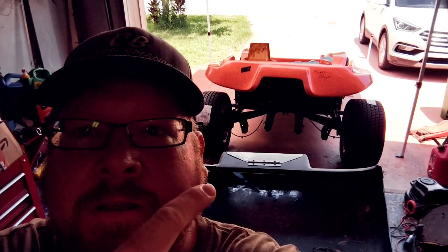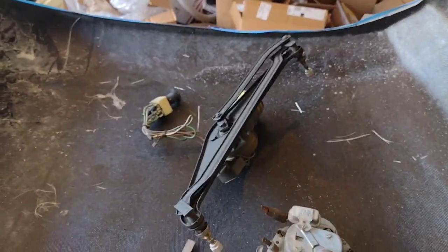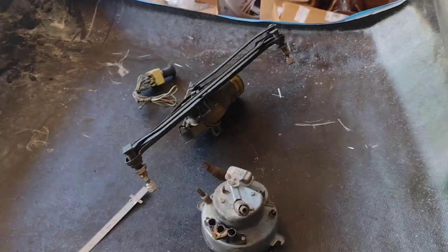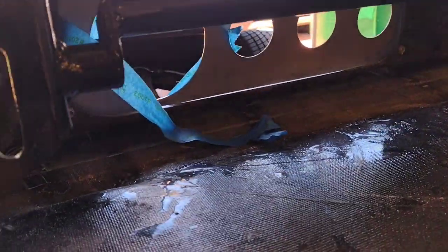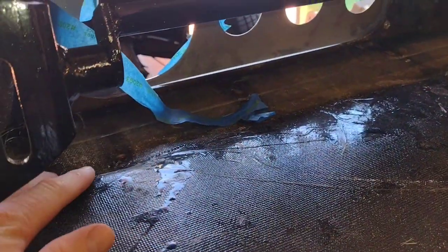We're going to try and put some windshield wipers on the dune buggy today, with some hopefully important tips. A lot of dune buggies don't have windshield wipers, and there's a lot of reasons for that — mainly it's space. There's just not a lot of room under here, and even though I have the style with the drop-down dash which makes it easier, a lot of them don't have that option — some are fiberglass straight to the hood.